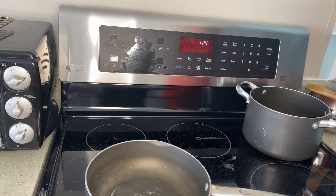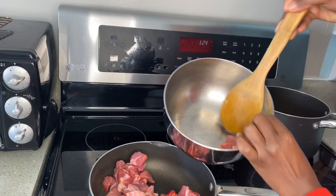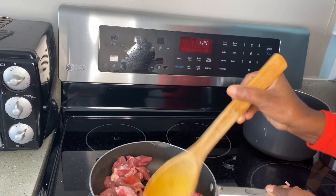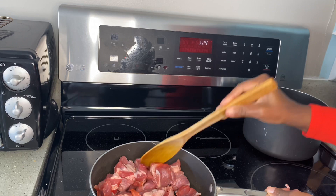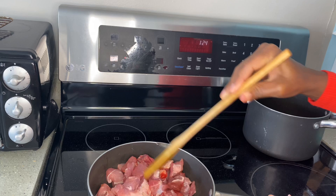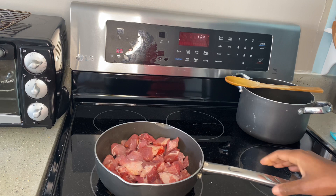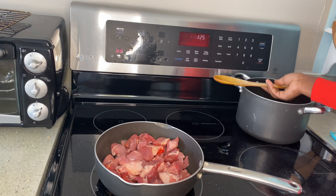We're going to brown the meat first, so I'll go in and get our meat onto the pan. I should have used a bigger pan but that's okay, it will still work. We're going to brown it, and when it gets brown that is when we will sauté it and then add all the vegetables.